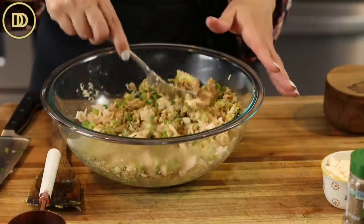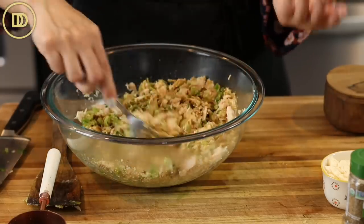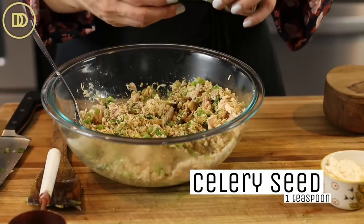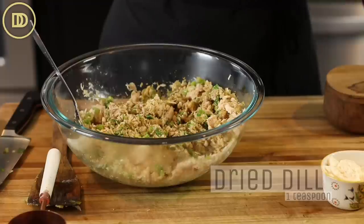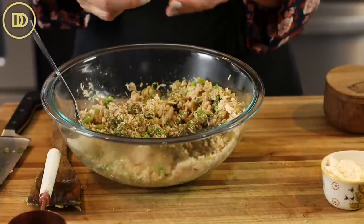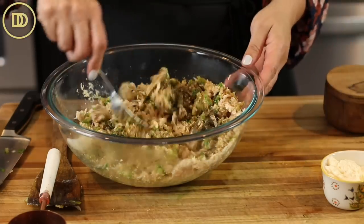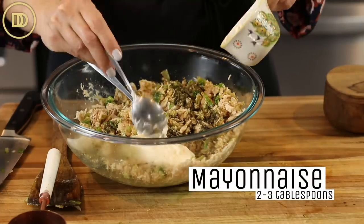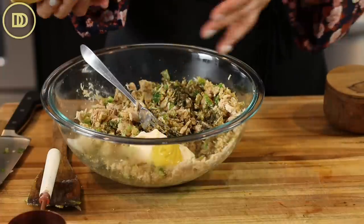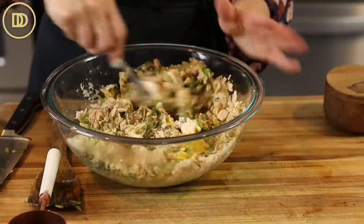But if you don't care about counting carbs, you can definitely add breadcrumbs instead — either Italian breadcrumbs or panko breadcrumbs, which are my favorite. Then I'm going to add about a teaspoon of celery seed, a heaping teaspoon of dill — you could use fresh dill, about a quarter cup. Then some mayonnaise, about two to three tablespoons, and a tablespoon of mustard — whatever your favorite mustard is, spicy or plain.